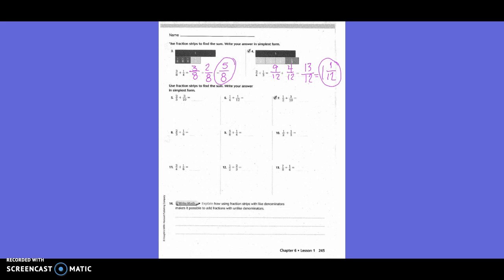We're going to use a little multiplication to find our common denominators this time — it'll speed up the process.